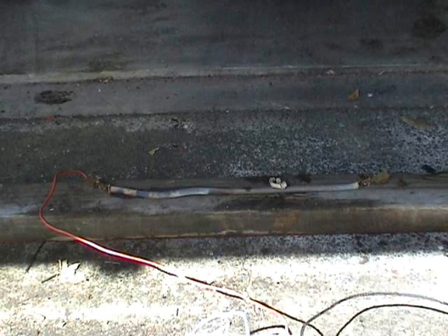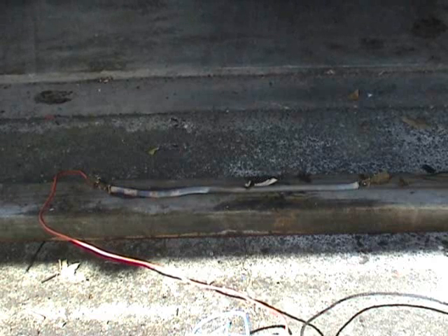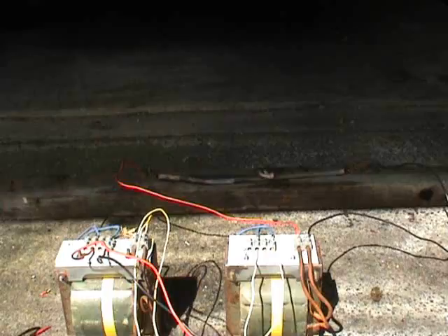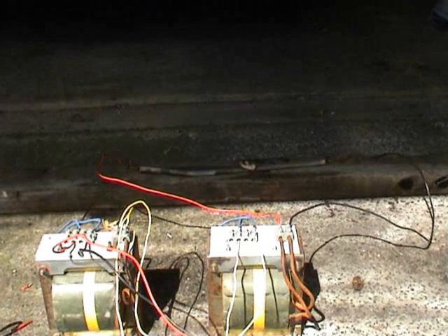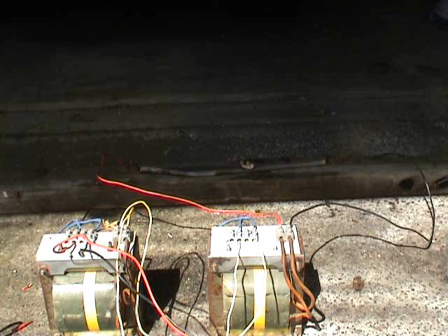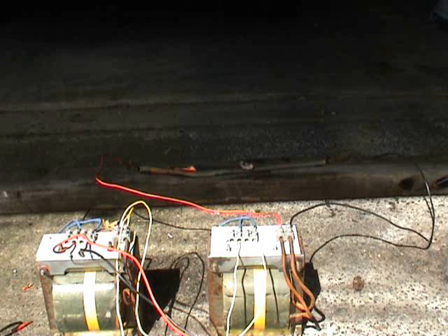Okay, set up the transformer. Put 240 and 150 to the spring — let's see what happens. After a quick reconfiguration of the wiring, about 30 amps from the primary. Now 25 amps — it's dropping down as the spring heats up. Down to 22. The wood is on fire.